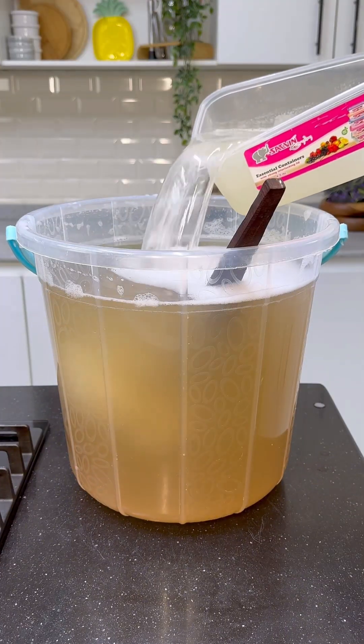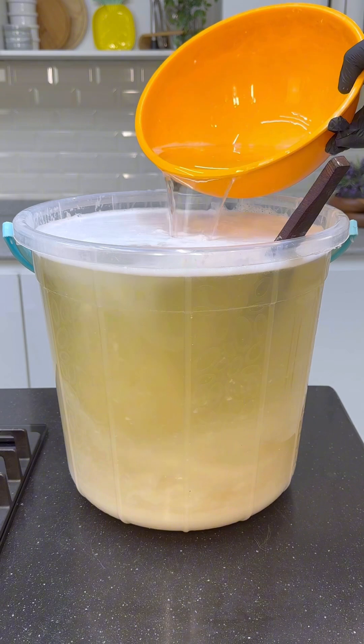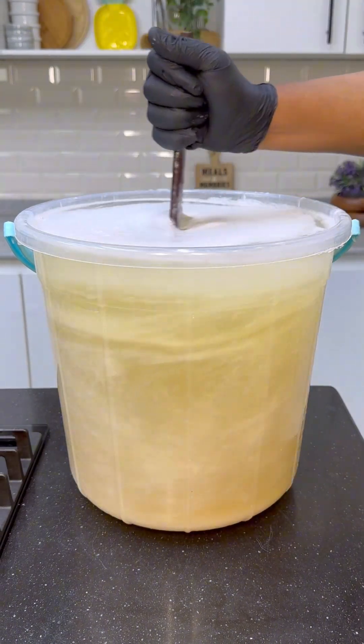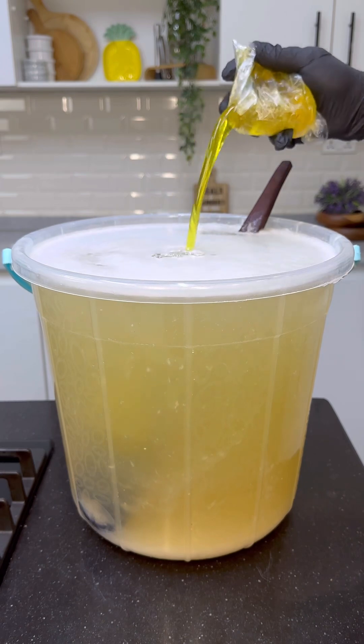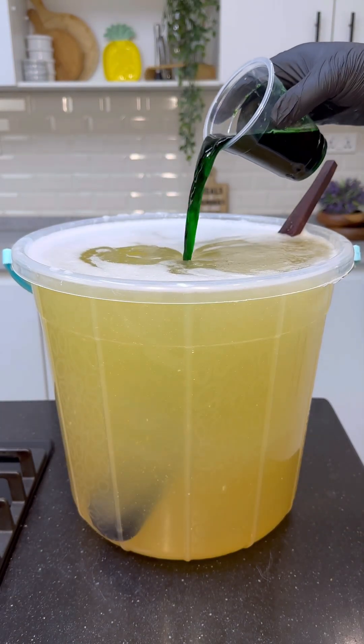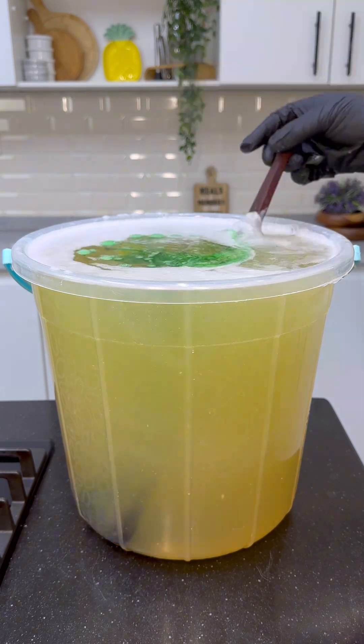Then add in the ingredients we dissolved earlier to this and mix properly. Once it's properly mixed, go in with your soap booster and mix again. Then go in with the dissolved color and mix properly.